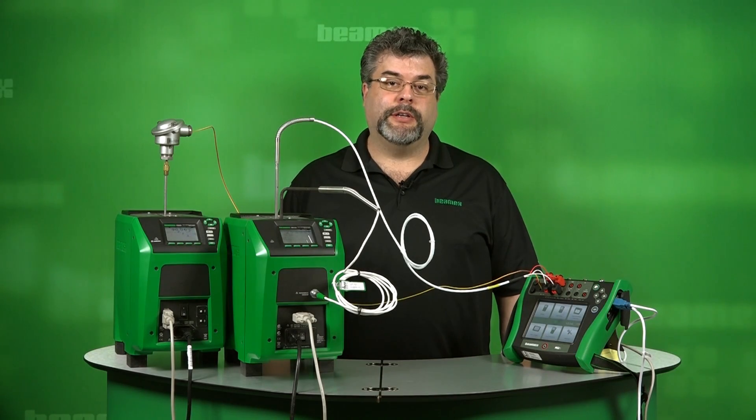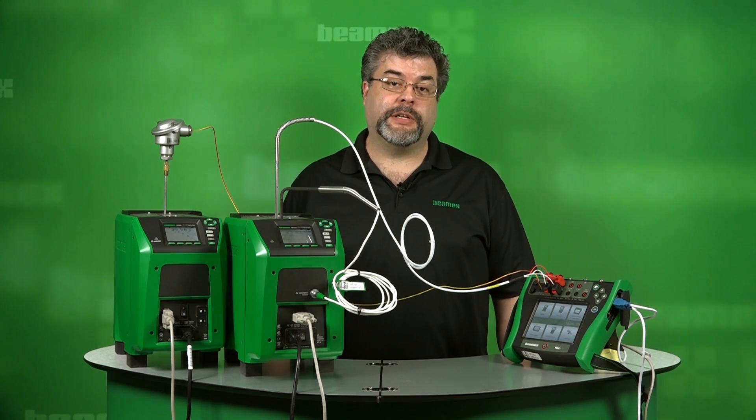Hello, my name is Roy Tomolino with Beamex. During this short video, I'll show you how to automatically calibrate two different temperature sensors using two separate temperature blocks.